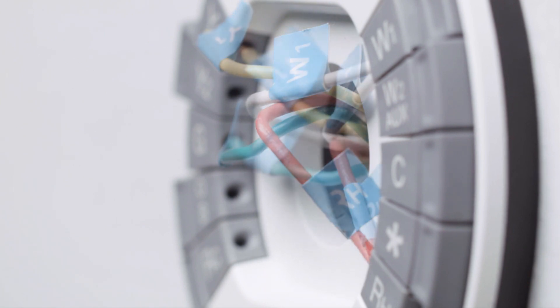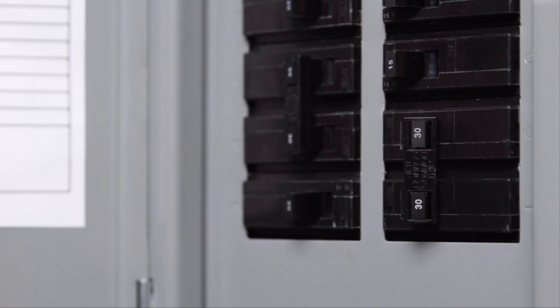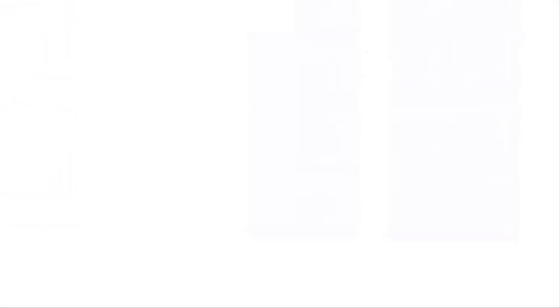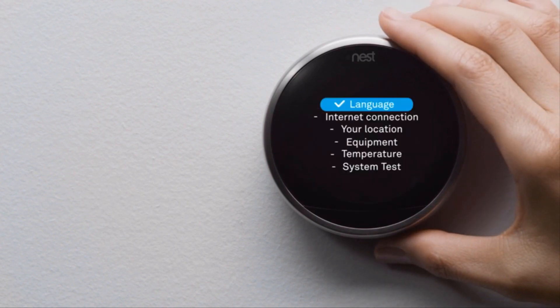Only put one wire into each connector and don't connect any wires that weren't connected to your old thermostat. Push the wires in so they're flush with the wall — this will help the Nest display connect to the base. To connect the display, hold it so the Nest logo is at the top and push it onto the base until you hear it click. Now go back to the circuit breaker and turn the power back on. Your Nest thermostat will start up and guide you through setup in just a couple of minutes.